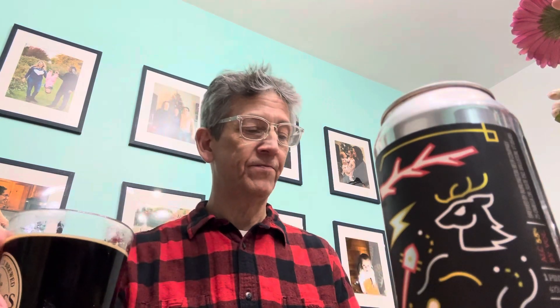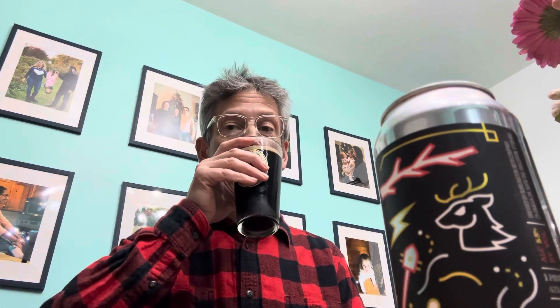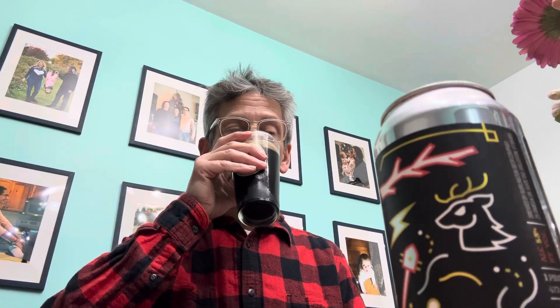Getting ready to dig into a taco salad — yum yum. That's a good stout.